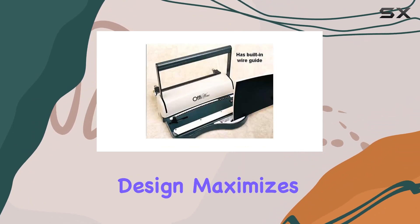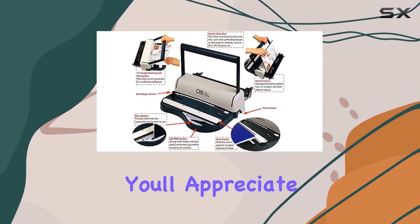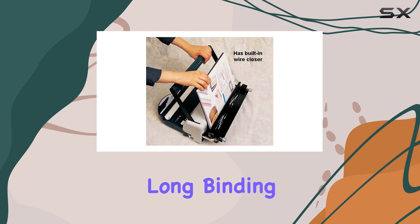The U-shape handle design maximizes punching strength, making perforation almost effortless. You'll appreciate this feature especially during long binding sessions.